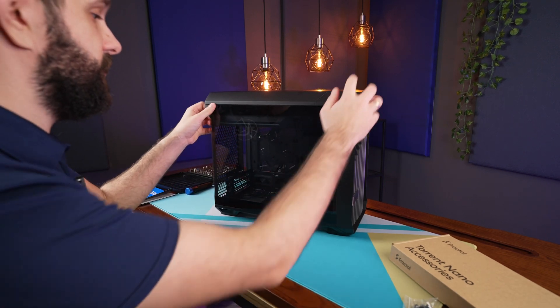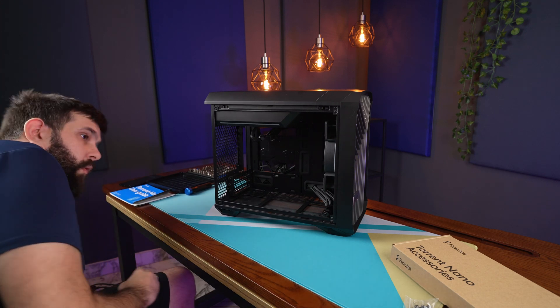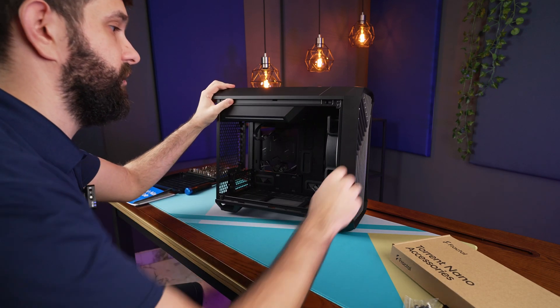Also, if you're new to this channel, please consider subscribing. This is actually going to be my personal rig and it will feature some baller components including the Intel 12900K and RTX 3080, the 12GB version.